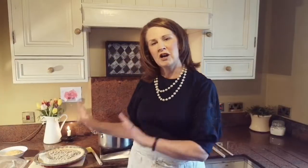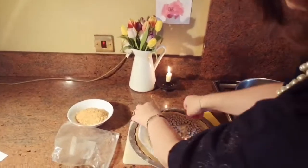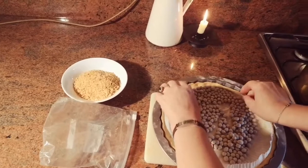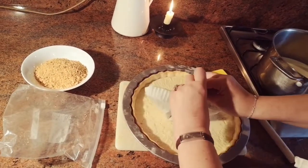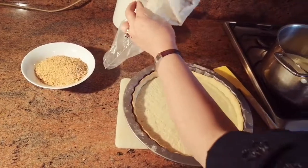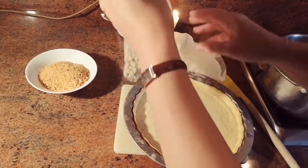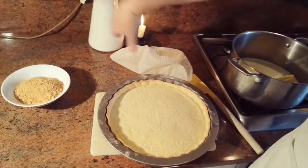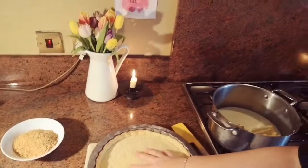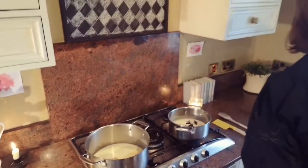Our tart has cooked nicely. You just literally lift your paper out like this and pour the beans back into your ziplock bag for next time. You could even keep the paper if you want, but that's not really necessary. This is our pastry case, ready for the next step.